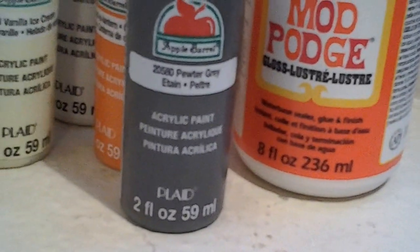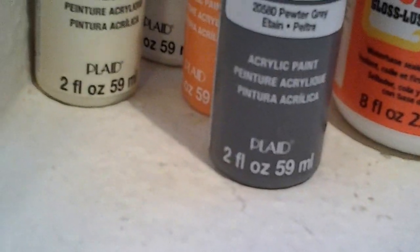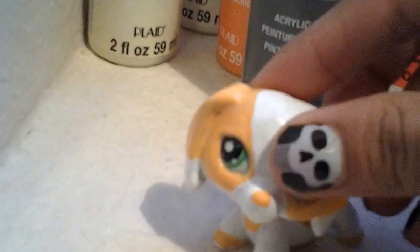I also got some Mod Podge — the gloss. With all these, I thought I could customize a couple of those pet shops. So I customized two of this dog. It's pretty nice, it's just that I messed up a couple of spots. It looks really bad but I guess I'll fix it. It's really cool though, and it used to be this dog right here. I really didn't like that dog as much, but I like how it came out now.